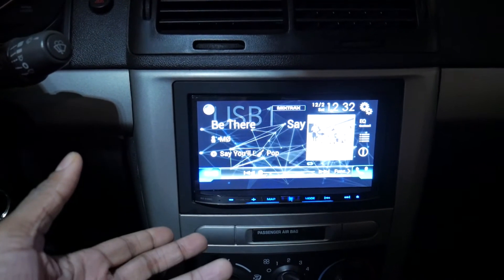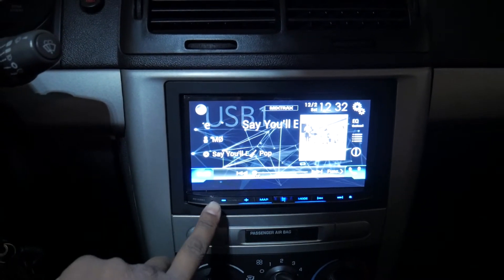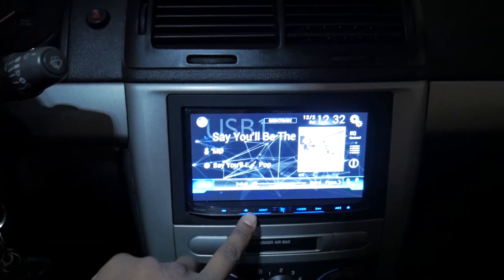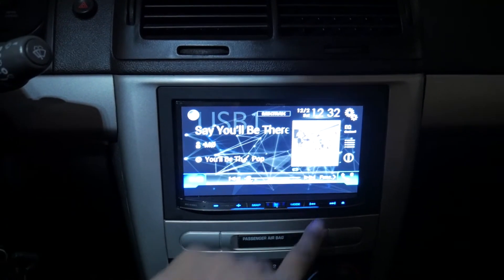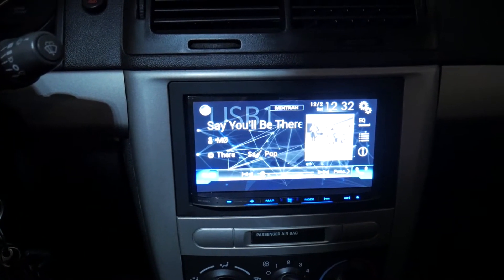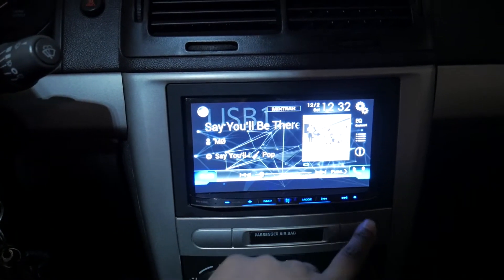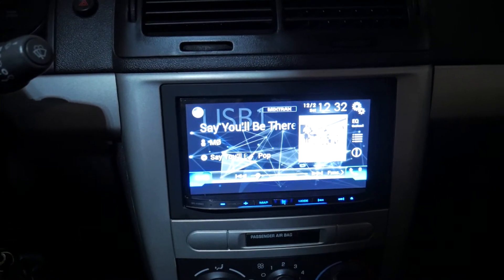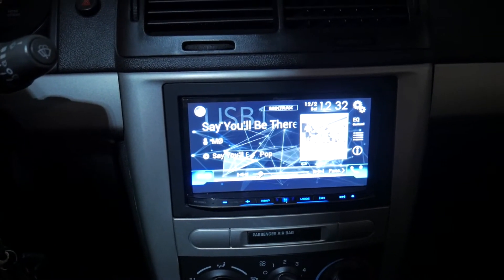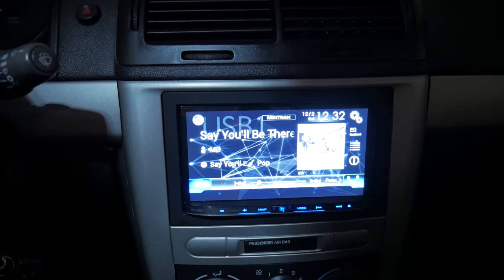What you're looking at right now is the finished product after I fixed it. But once it started acting funky, the biggest thing that happened was these buttons — the volume, the map, the home mode, and the forward, backward, and eject buttons — would not work properly. You'd press them and nothing would happen. The backlighting still worked, the reset button still worked, and the unit came on like normal and would even play music if it had already had a command to play from the last time it was on.